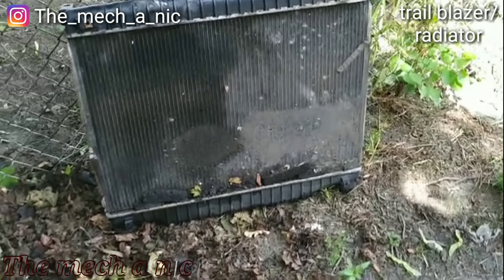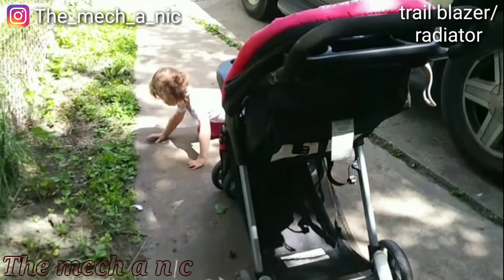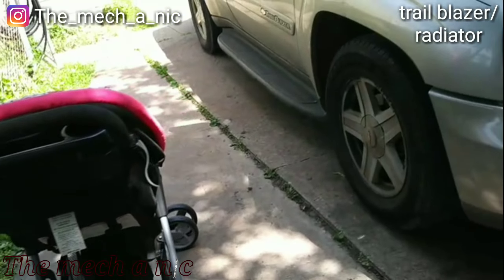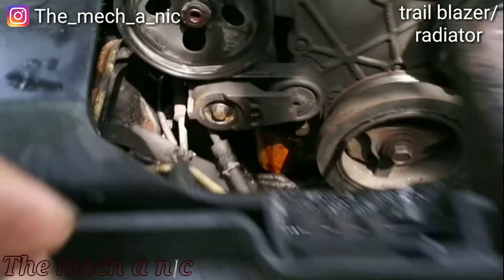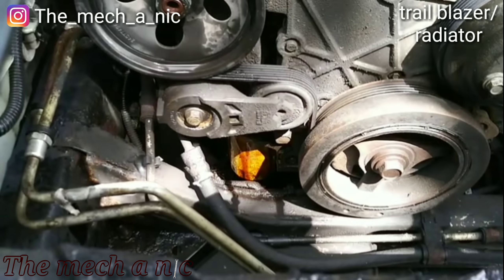The radiator is out. We are ready to put the new radiator in. That oil filter looks like it's leaking like crazy — well, it's a good thing I'm doing an oil change today on it. Make sure we take care of that.